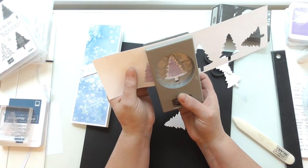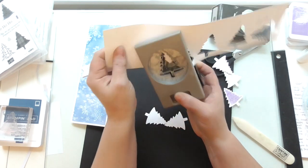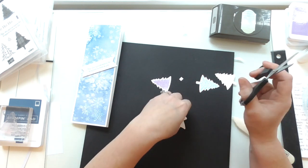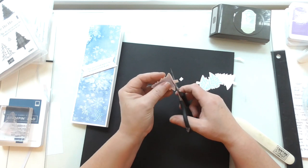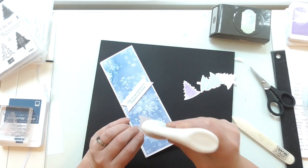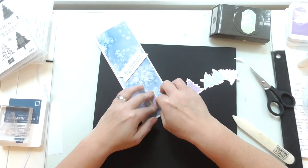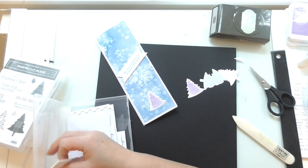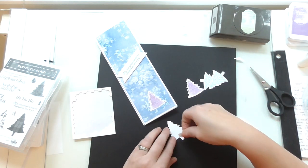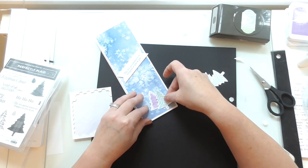I kept hold of my tree punch so I can very quickly punch all of those out and use them to decorate with. On the purple one I'm just going to trim the bottom off. So if I glue a purple one direct to the base there, just in the bottom for a little bit of interest, and then use my dimensionals and add one of the other ones and kind of overlap them — you could make a whole forest of these. Just overlap it like so.